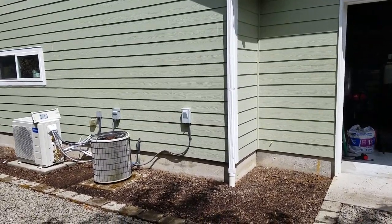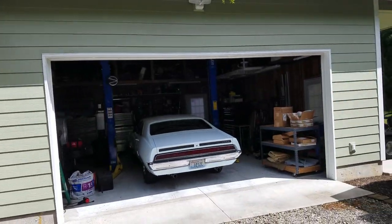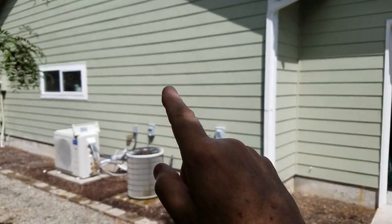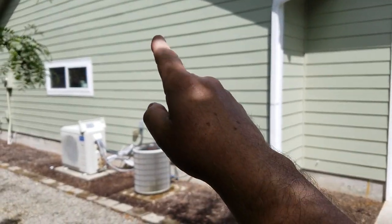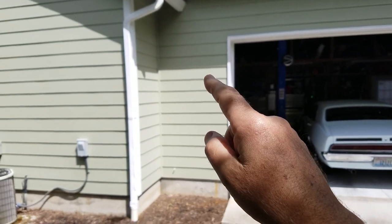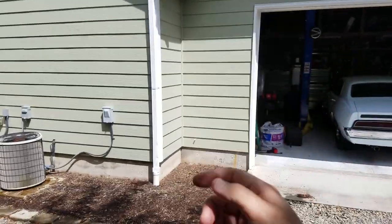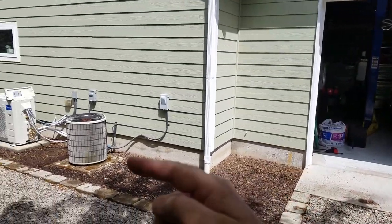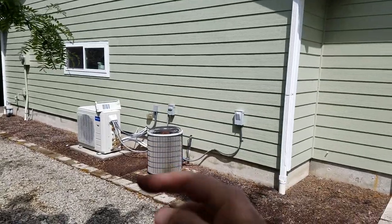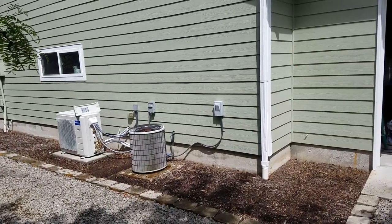I decided to buy a mini split. I have a shop here and I have my garage here. The mini split is going to go inside that wall here and the other one's going to go inside the wall here. I didn't want to have that line set coming out going around all the way over here, and I didn't want it coming out over here — thought it would look ugly.